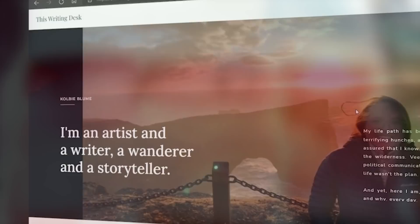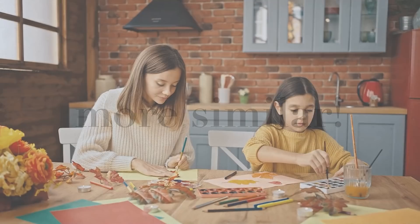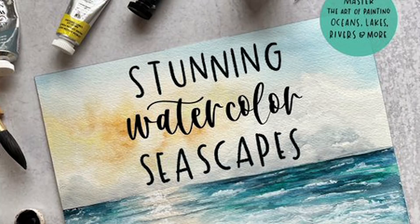Say hello to my creative kindred spirit, Colby Bloom. She's maybe better known as 'this writing desk' on Instagram and TikTok. We honestly have very different artistic styles — kind of polar opposites — but our artist hearts couldn't be more similar. She believes that watercolor beginners don't stay beginners for long, she fights against the fear we face each time we sit to paint, and she's a watercolor joy chaser. Her new book, Stunning Watercolor Seascapes, is all about easy, beginner-friendly seascapes, and today I am so ready to be taught by Colby.